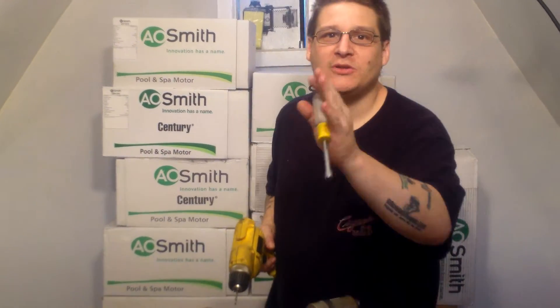Hey, it's Joe Tamargo from wetheadpumprepair.com. A lot of times people always say, Joseph, I broke my through bolts, or Joseph, how do I properly remove my through bolts?